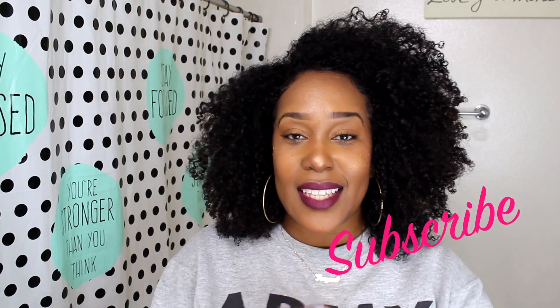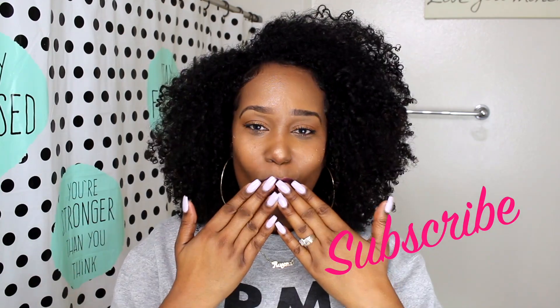I hope you guys enjoyed this video. Thank you Ampro Style for sending me this. Thank you guys so much for watching. I hope you liked it, were entertained, and perhaps learned something about wash-and-go etiquette. Be sure to like this video if you did, go ahead and subscribe if you haven't, and I will see you guys in my next video. Bye!